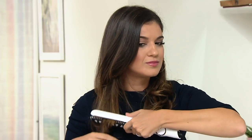Normally with styling irons, you've got to be really careful because the more you use them, the worse your hair is going to be. But this technology actually reduces breakage. Tell me more about that — that is fascinating.